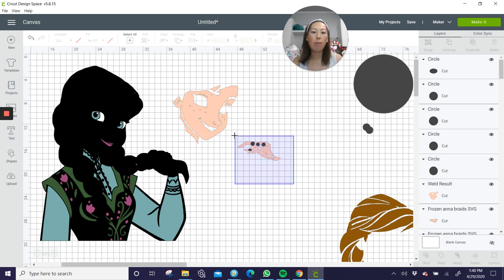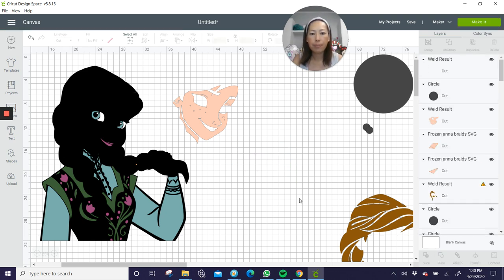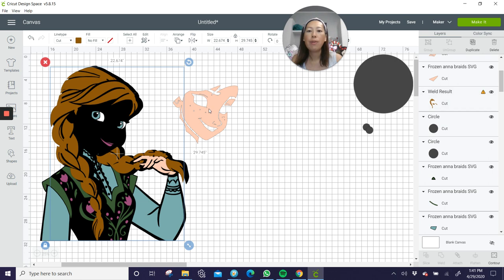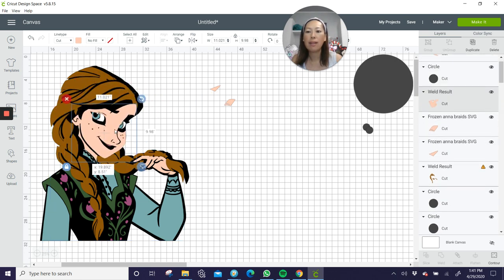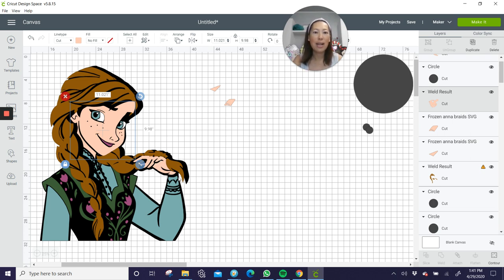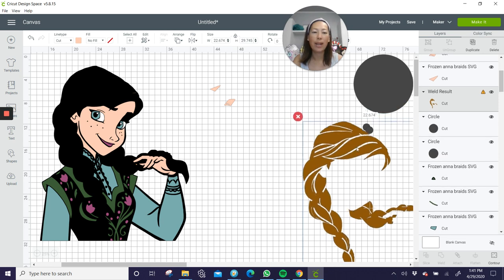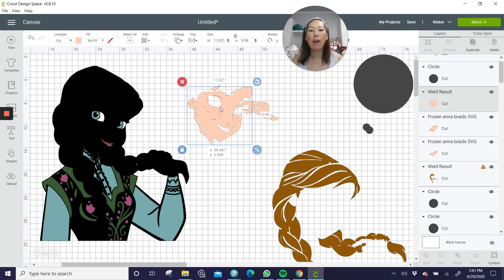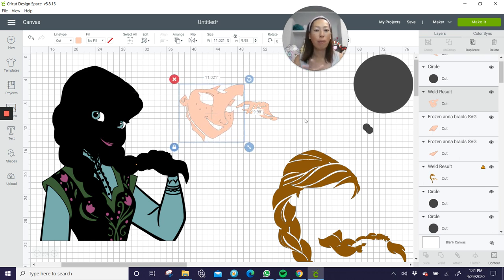I'm going to show you what this looks like — I'll bring it back over there and weld it, then move it back so you can see. I think it goes right here. I'll move her hair back so you can see. We're making things just more manageable. I don't think that all her fingers being connected changes anything from an image standpoint. So now her skin color is four pieces — good. The hair we still need to do something about because it's 22 inches by 29 or 30 inches. We're going to need to separate this into pieces that your Cricut can cut.